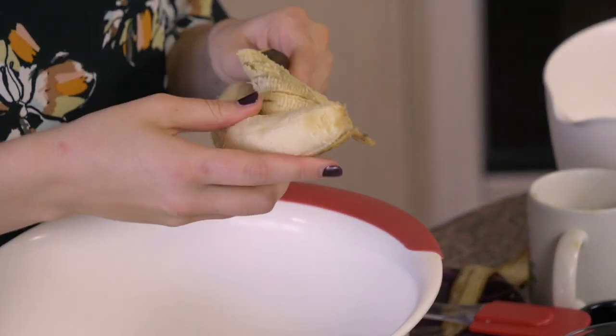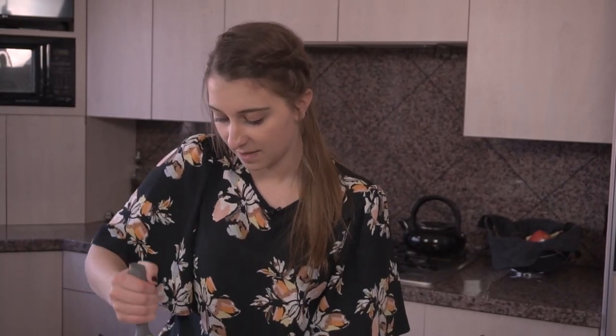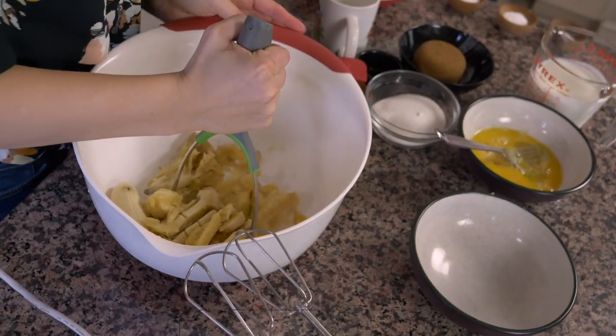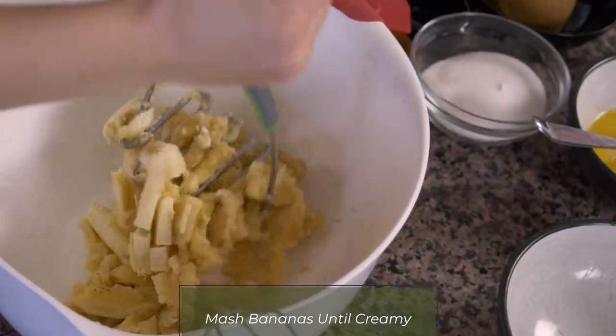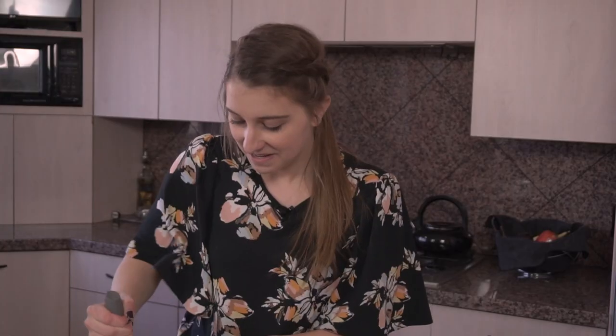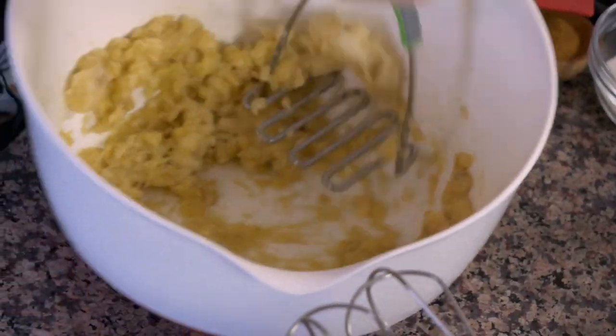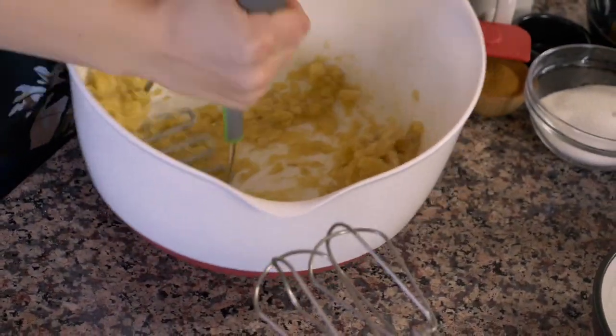So all of these bananas are going to go into this bowl, and then you can use a fork or, in my case, a potato masher, and mash all of the bananas together until they are nice and creamy. You might need to mix them around a little bit. My uncle cooks mashed potatoes like this, and we call them strangled potatoes because he whips them as hard as he can.